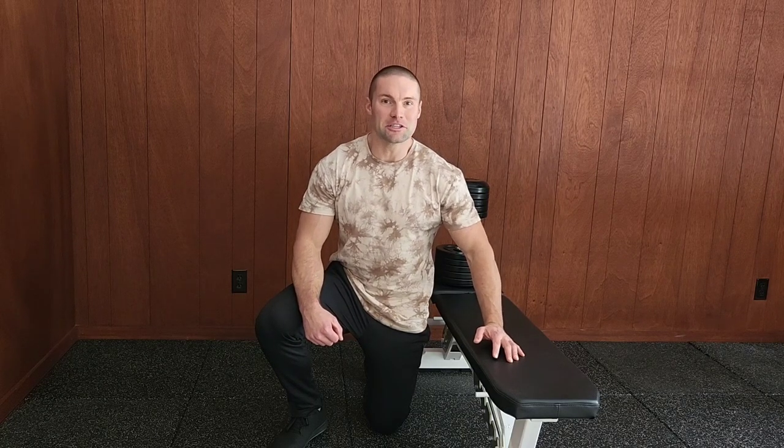Dr. Merrick Lincoln. The cross-bench dumbbell pullover requires you to maintain a bridge position with your hips throughout the pullover execution. It also allows you to set up with your dumbbell sitting next to you on the bench if you're working at your own risk without a spotter.